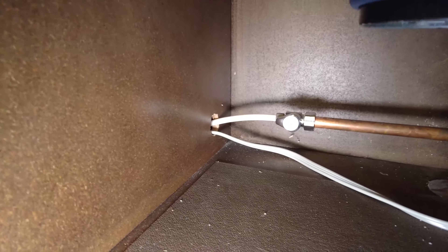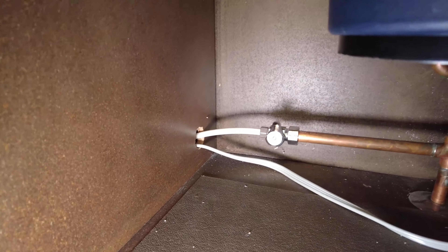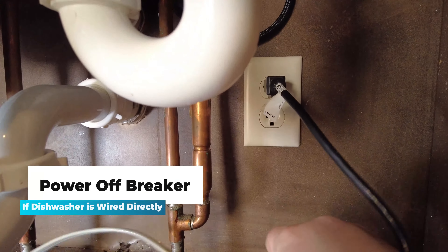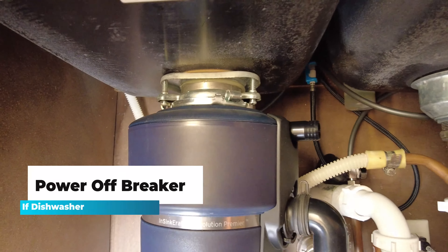In some cases, that's really easy to do and take care of. In other cases, it's a little bit more complicated. In our case, all we have to do is shut off the water supply valve — it's a quarter turn valve, so that's all it takes. And then over here, we're going to unplug the dishwasher. Make sure if you've got a couple things plugged in under the sink that you're actually unplugging the dishwasher and not the garbage disposal, which is usually the other thing plugged in underneath here.